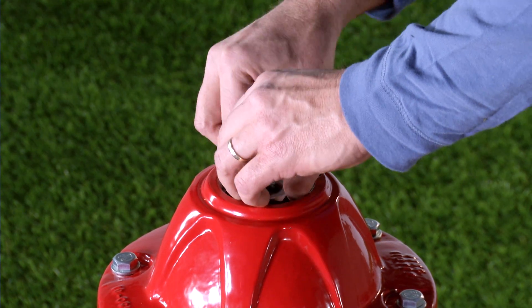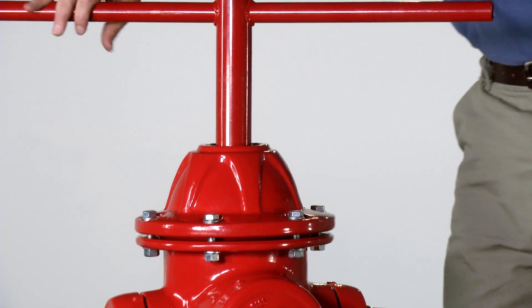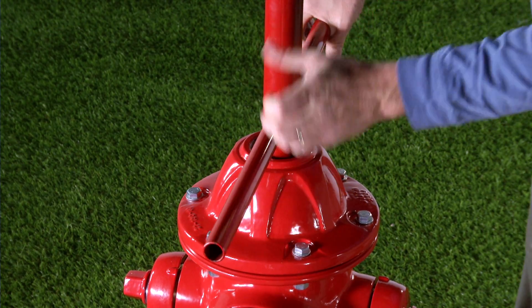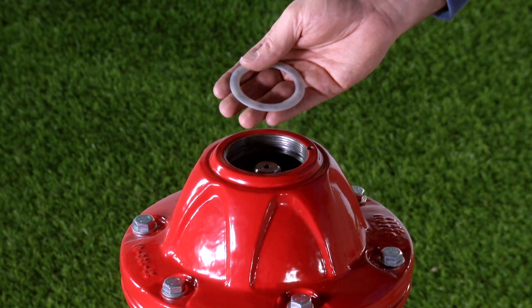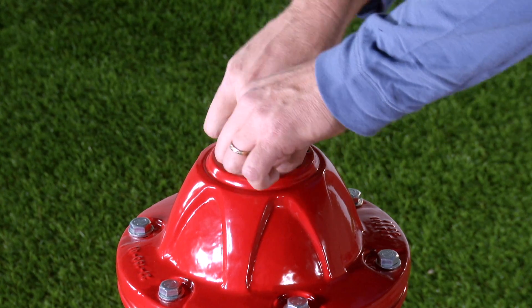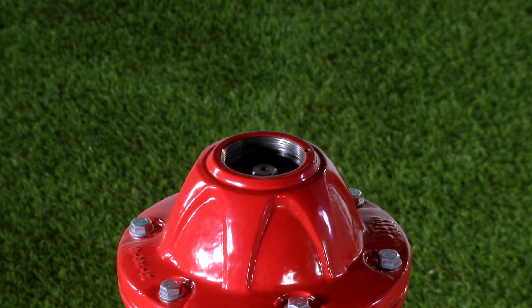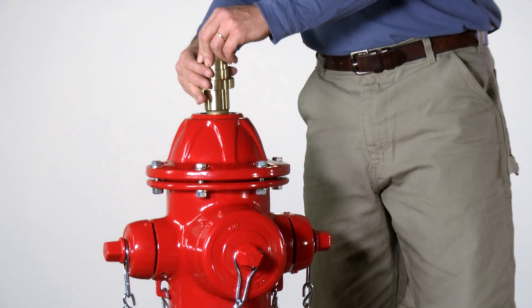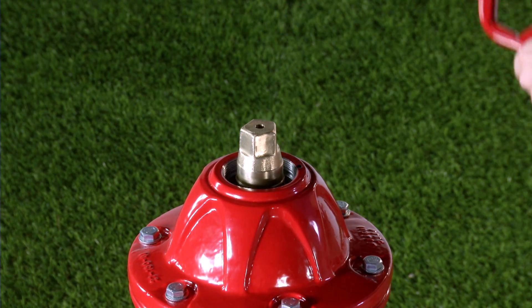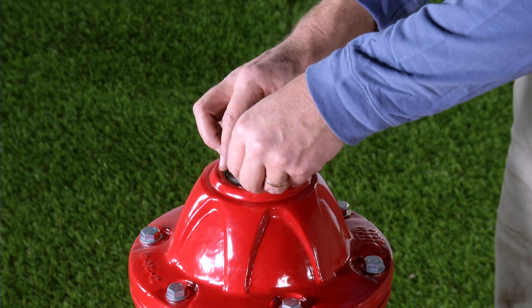Reinstall the stop nut. Using the socket portion of the AVK T-wrench, spin the stop nut down until it stops and then snug it about one quarter turn tighter. Reinstall the lower anti-friction washer. If required, refill the lubrication reservoir in the bonnet with a food grade oil or grease that contains no acetate or silicone. Reinstall the operating nut and tighten it all the way until it is snug against the lower anti-friction washer. Reinstall the upper anti-friction washer on top of the operating nut.